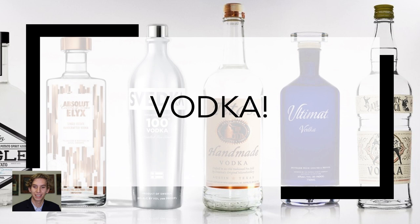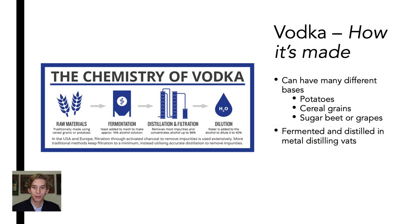This week, we will be focusing on vodka. Join us in learning about how vodka is made and what common cocktails are made with vodka. The production of vodka can be broken down into three main steps: fermentation, distillation and filtration, and dilution.